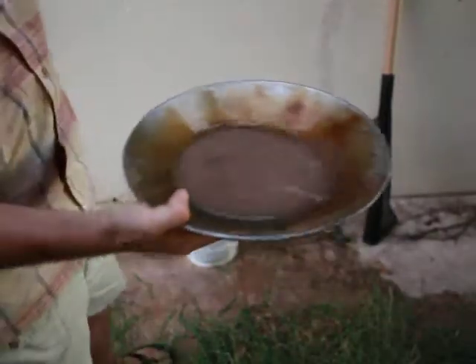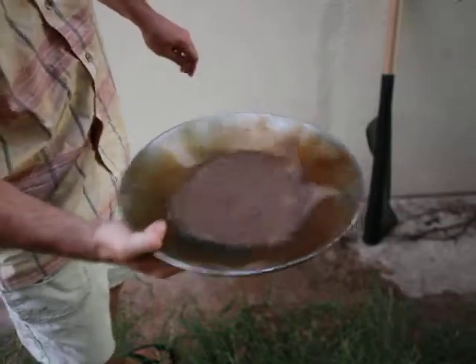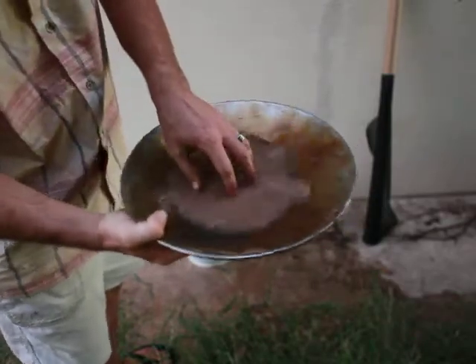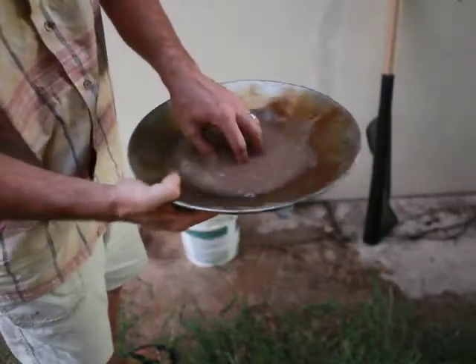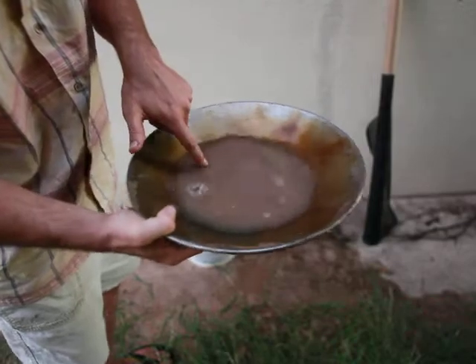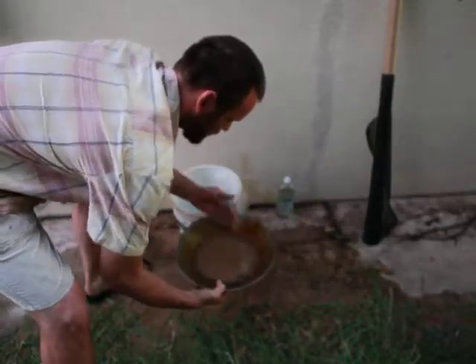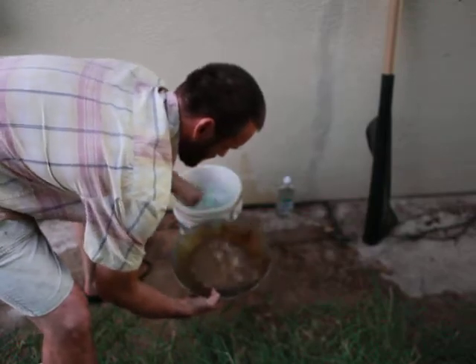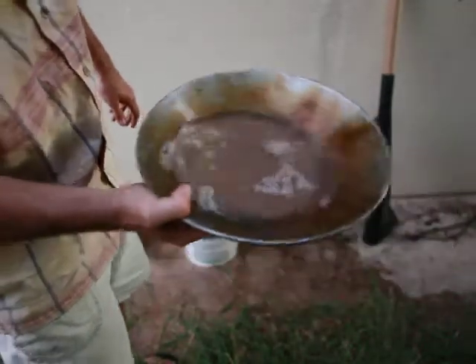This is the start of our third panning, so real aggressive around and around. A good test is to lightly touch your fingers, and if they can settle, so can the heavy minerals. You can see that I'm not covering the whole sample, so I'll get a little bit more of my soapy water to make double sure that I'm getting good separation.